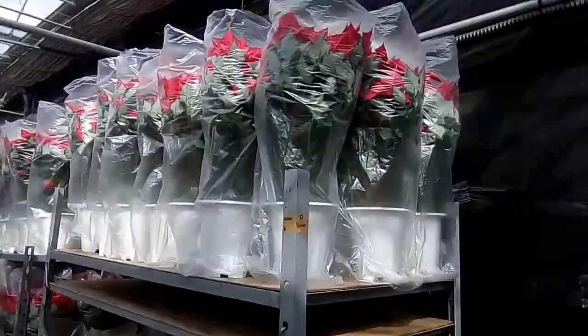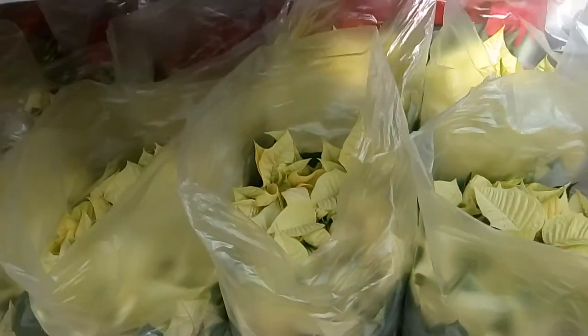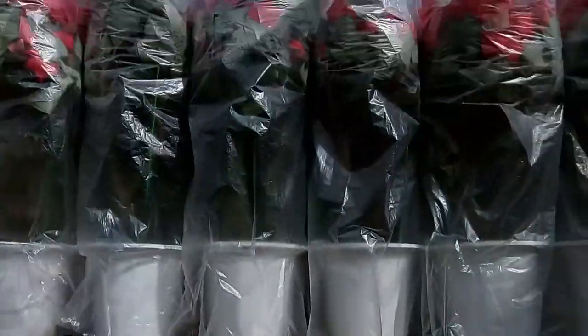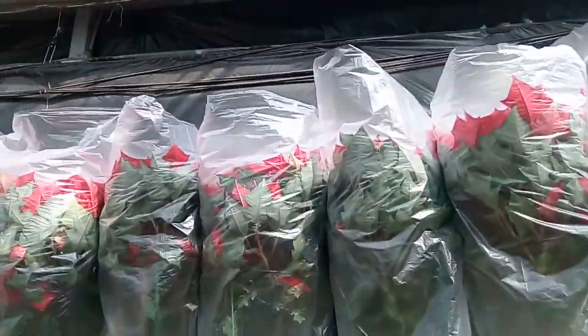This is the ready position of these flowers for export. These are going to market — sent to the market. This is almost prepared, totally prepared.